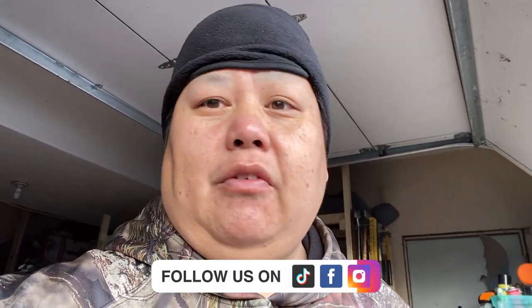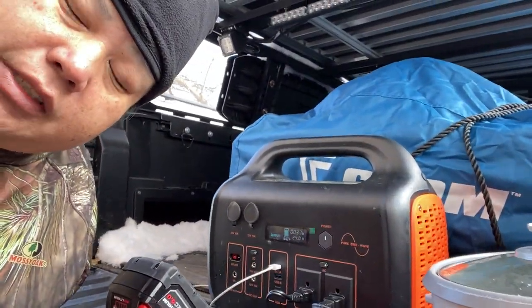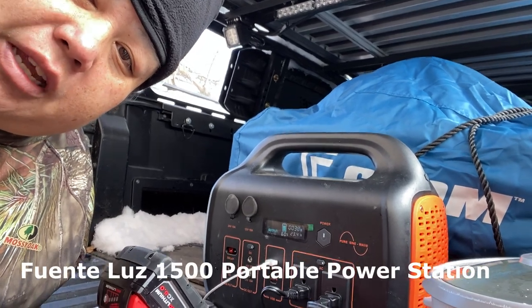Hey everyone, adventurers, welcome back to another exciting episode. I just wanted to showcase a tool that I got that's been very helpful. As you've seen, I just came back from a trip up north and this product has really changed our adventures and trips. I love going on adventures, fishing, hiking, camping, and this is the one product I got a real good deal on during the holiday sales. I'm so happy we got it. This right here is the Fuente Luz 1500, which is a battery power source.